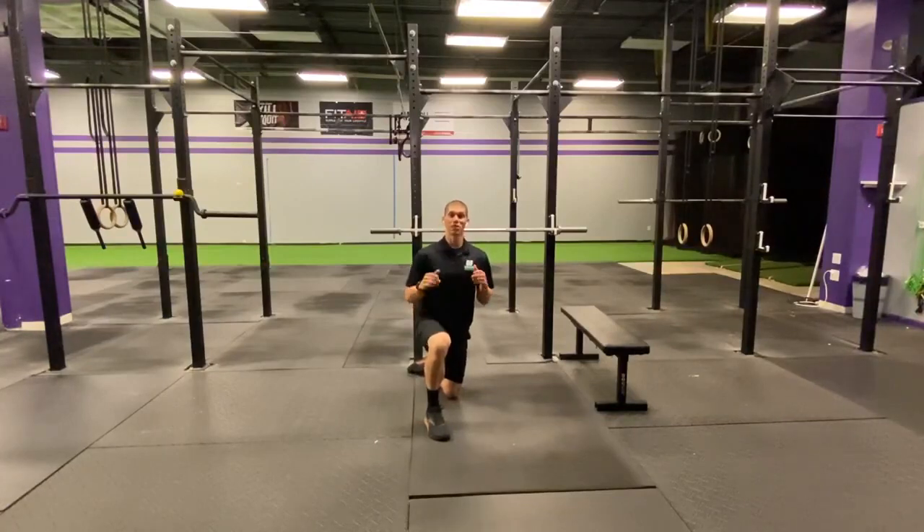Your hips are tight, and in particular, your butt is sore. You just did a bunch of lunges yesterday, and you are feeling it today. You're having a hard time walking around, you're having a hard time dropping down to the bottom of that squat, and you just need a way to loosen up that hip so that you can feel a little bit more loose and feel better.